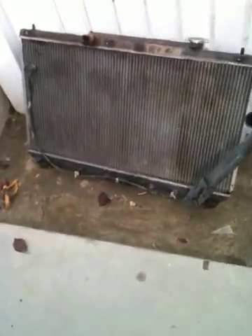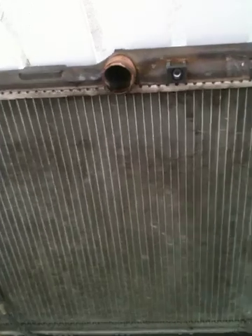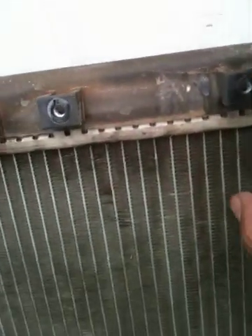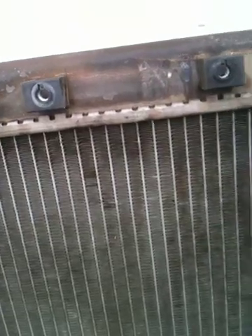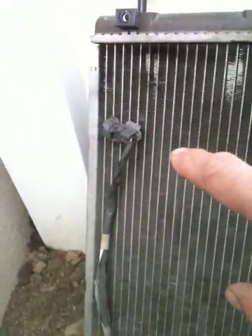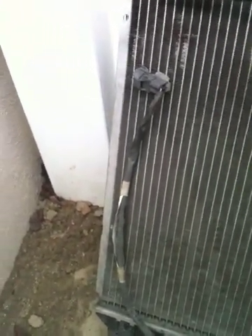This is the old radiator. The problem with this one is there's a crack on it — see that? That's what gave me overheating last Saturday when I was doing some field service. So I removed it already.